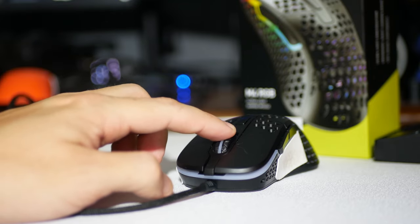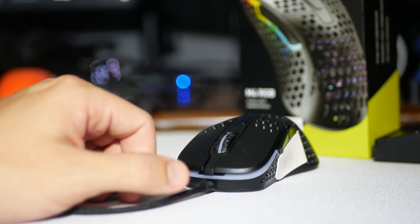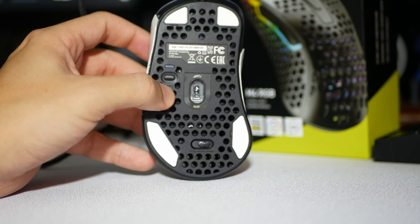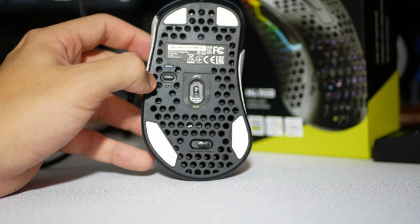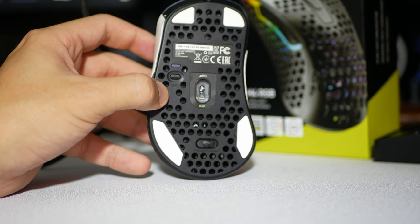But the more I started to think about it — press them slowly, test them out, and then start playing and pressing them — the mushier they started to actually feel. The bottom side only has a DPI button and the polling rate.